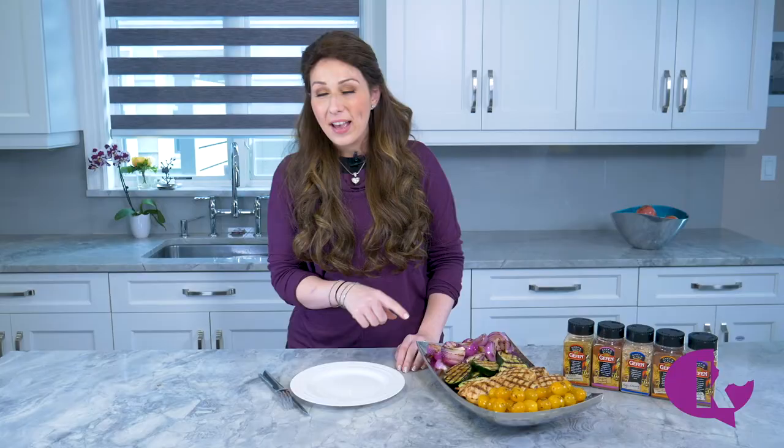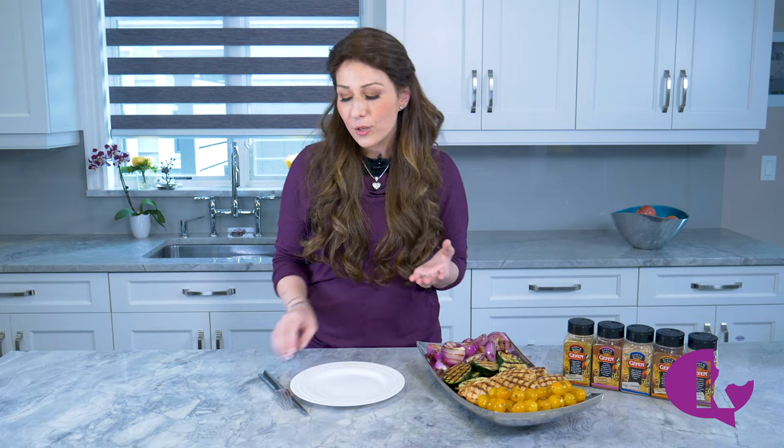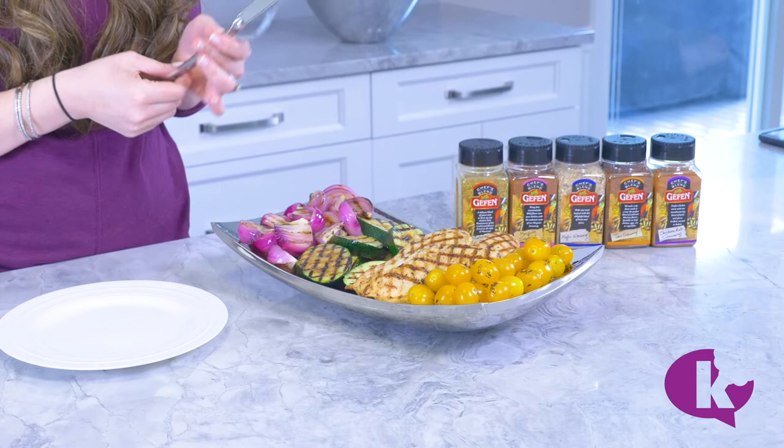As soon as these hit 165°F, we pull them out of the oven. The time in the oven really depends on how thick the cutlets are, so using a thermometer is crucial. Just keep checking until it hits 165°F — then pull them out and they'll stay juicy even if you reheat them the next day or use them cold in a chicken wrap.